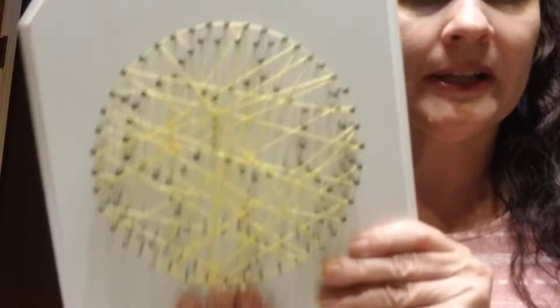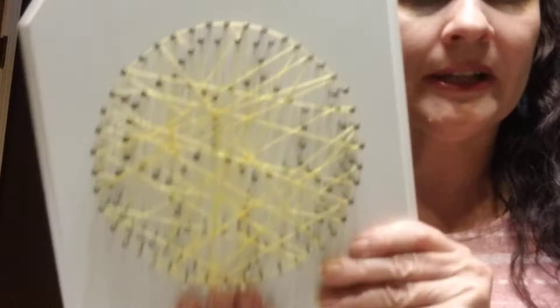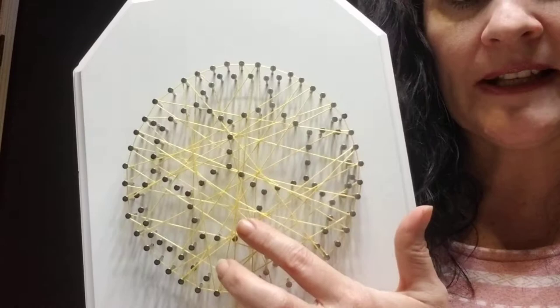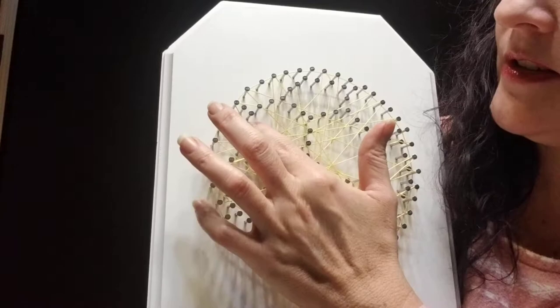Once you have a layer completed, you're going to take your fingers and gently press down on your string so that it moves down closer to the wood, so you have room to build the next layer. With these nails in between that are in the middle, you might need to kind of finesse your string so it makes its way around those nails.